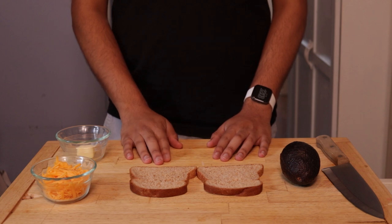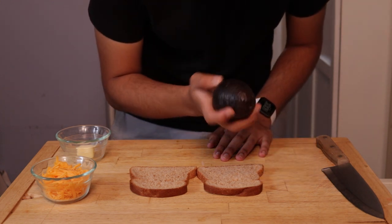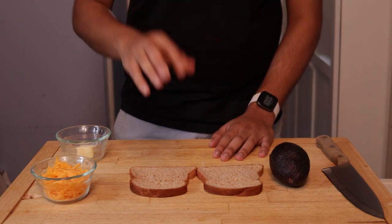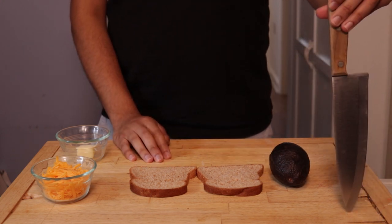Then you also need an avocado. Why, you ask? I don't know — I just happen to have one. They smell like, well, they smell like nothing. And for dramatic effect, you need an unnecessarily large knife.